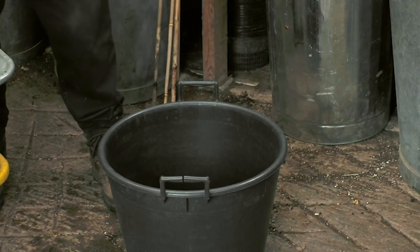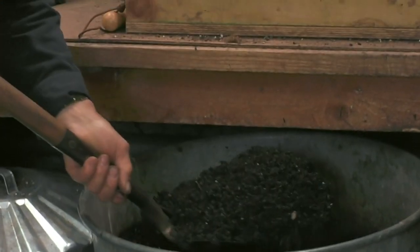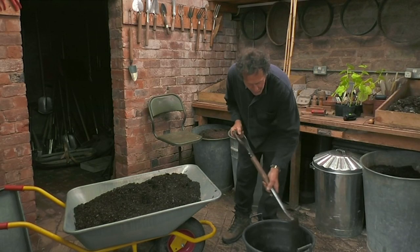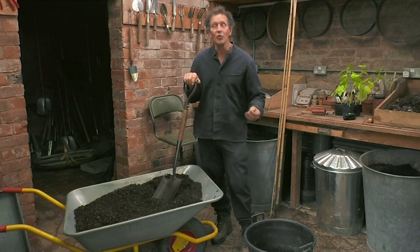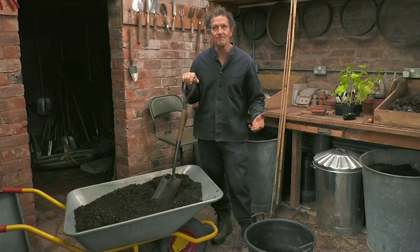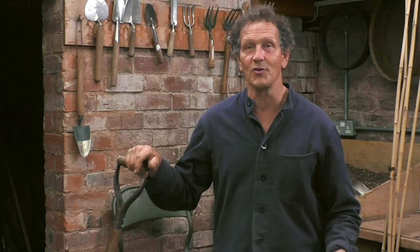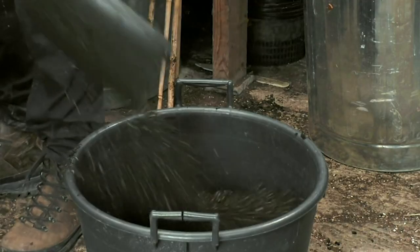But I'm not going to put the compost straight in because I'm going to put a layer of neat garden compost at the bottom. That will have two functions. Obviously, it will enrich the roots when they reach it, but also, more pertinently for the gherkins, it will act as a sponge. It'll hold moisture because gherkins, like cucumbers, like lots and lots of water.